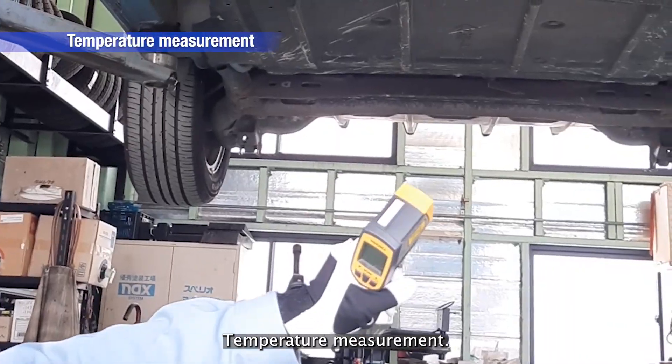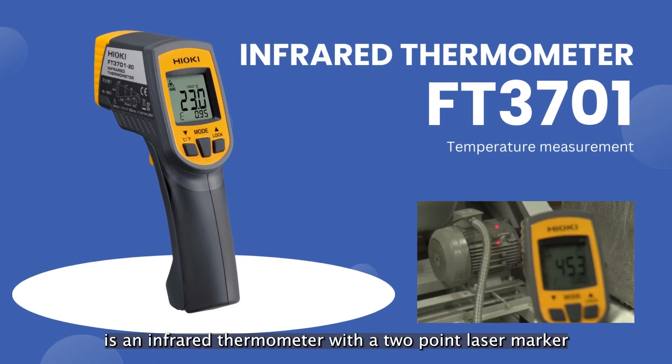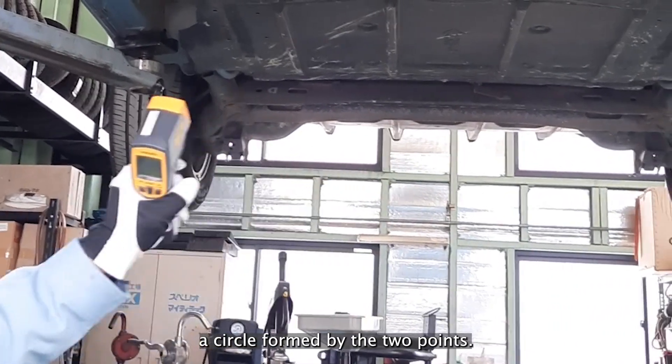Temperature Measurement: The FT3701 is an infrared thermometer with a two-point laser marker that measures the average surface temperature inside a circle formed by the two points.